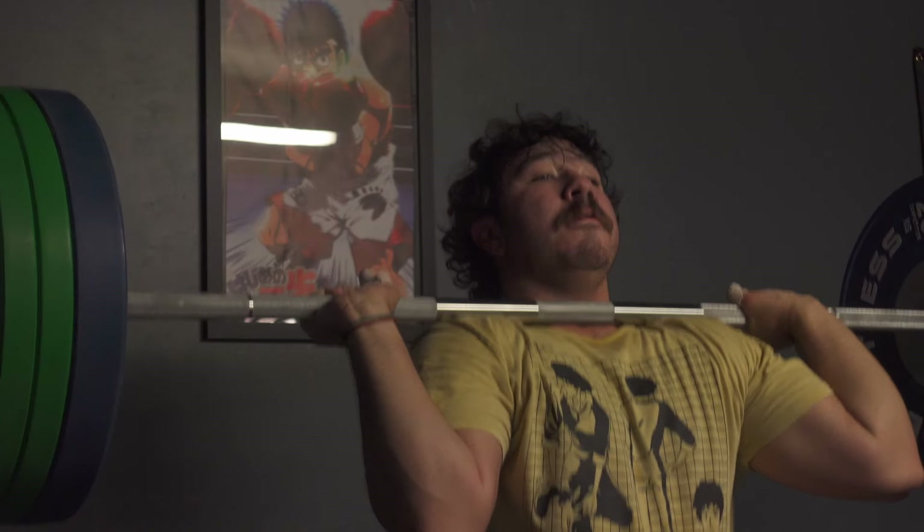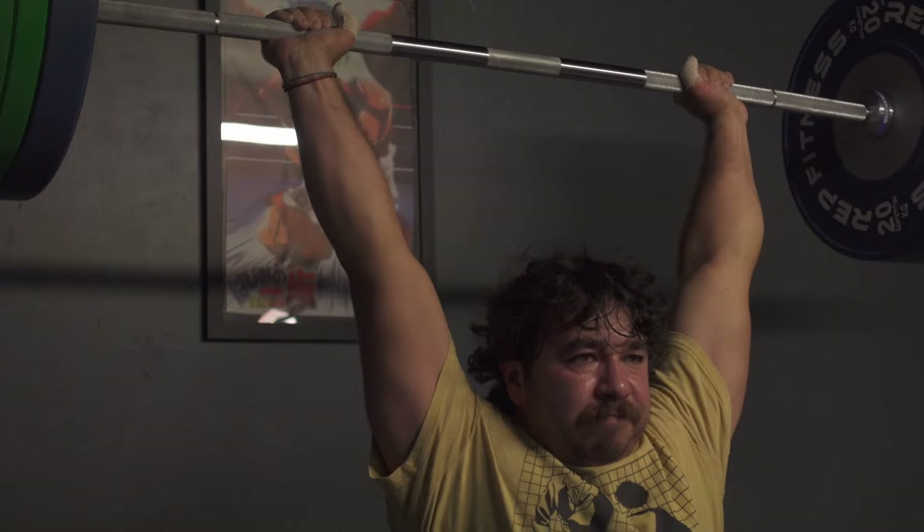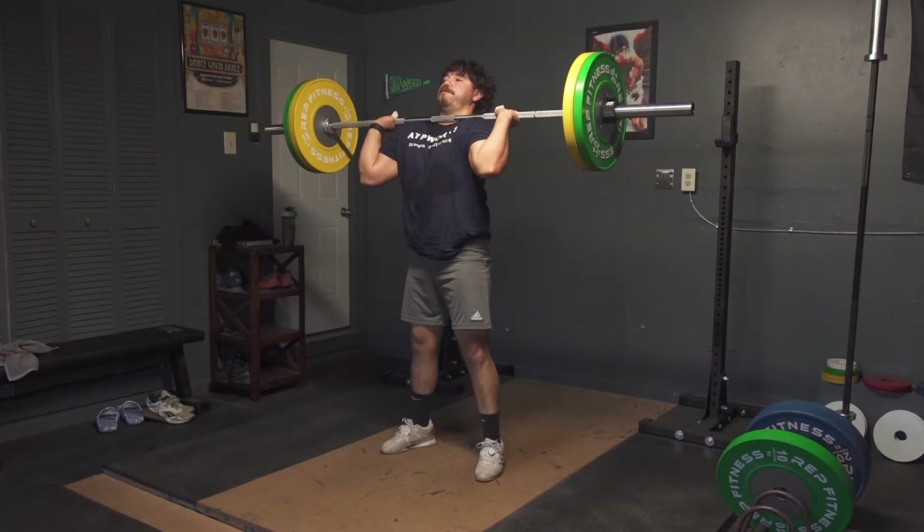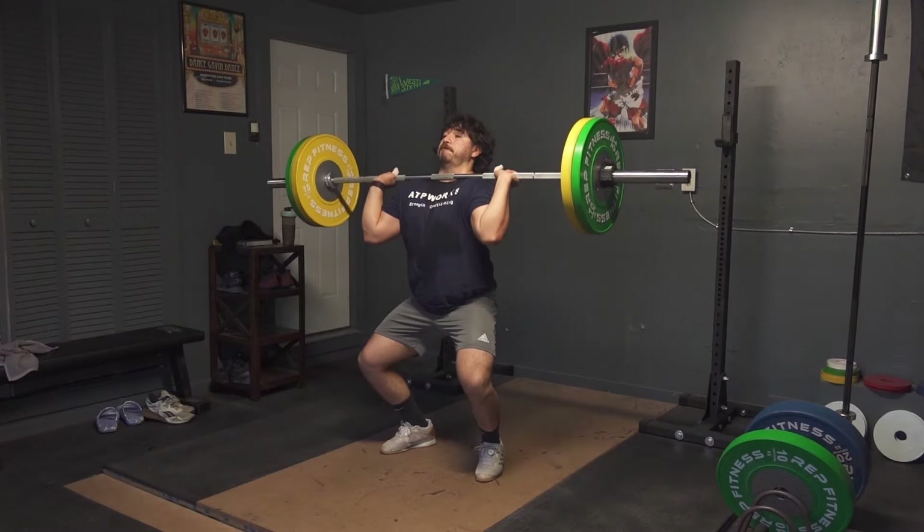The jerk is the second movement of the second event in a weightlifting competition. The sport of weightlifting revolves around simply getting the bar from the floor to overhead. In the snatch, we do this in one motion. In the clean and jerk, it needs to be done in two. Once you're done with the clean, which gets the bar from the floor to your shoulder, you still need to get overhead. This is where the jerk comes into play.